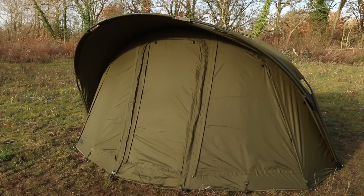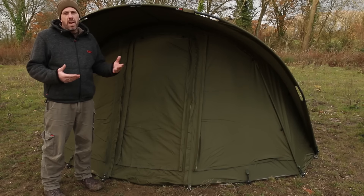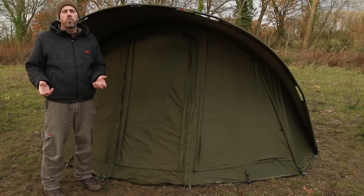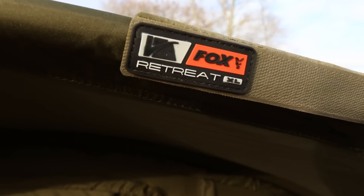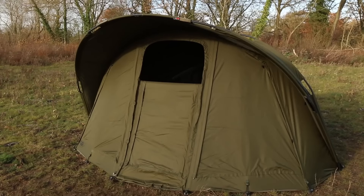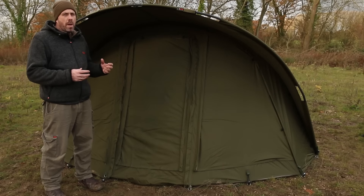This is the Retreat XL — the big brother to the standard, and as you can see it really is the big brother. At five foot ten I'm standing in front of it to give you some idea of the size and height. This is a true two-man bivvy — it carries all the same features as the standard: rod support straps, guttering, metal pegging points, all the door options on the front, the vents, and the vents on the back. The same long rib on the back again gives you even more height, making it a true two-man bivvy.